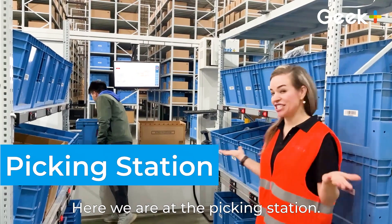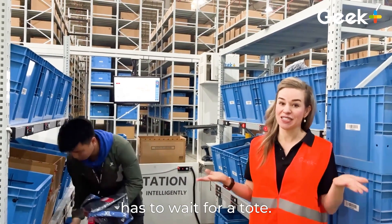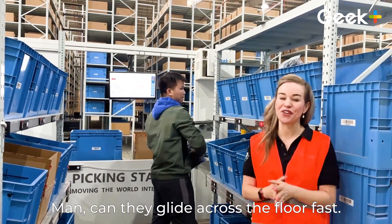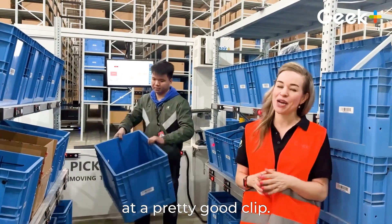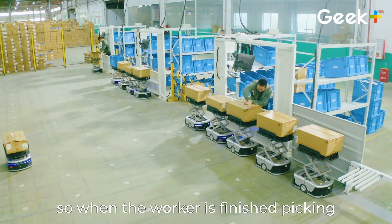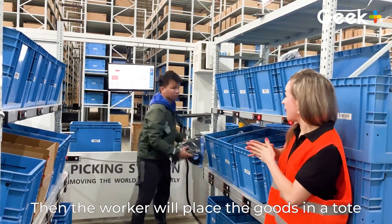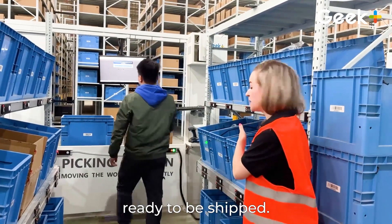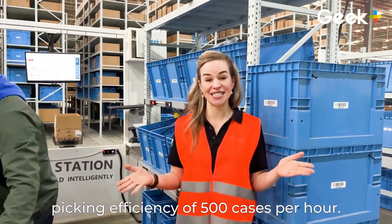Here we are at the picking station. Picking with Robo Shuttle's system is fast because the picker never has to wait for a tote. It all has to do with our little P40 robots — they glide across the floor fast, moving at about 11 kilometers per hour, like a human running at a pretty good clip. They queue at the side of the picking station, so when the worker is finished picking from a tote or carton, the next one is ready to go. Then the worker places the goods in a tote or carton, and they are ready to be shipped.